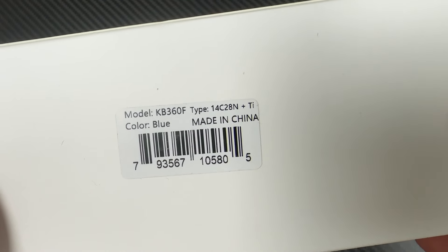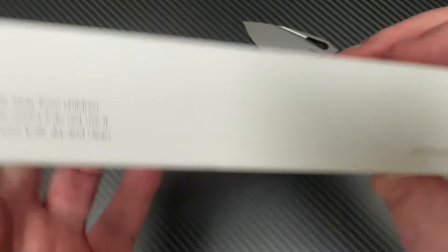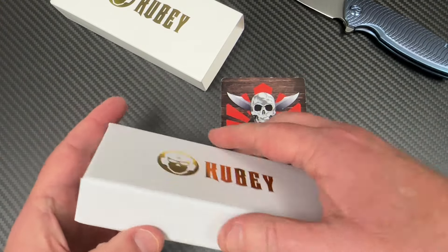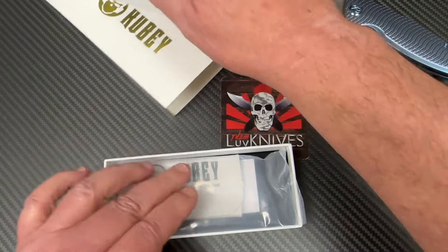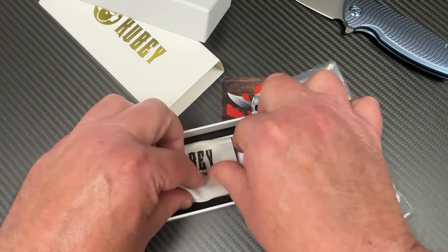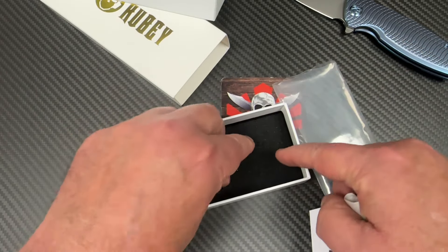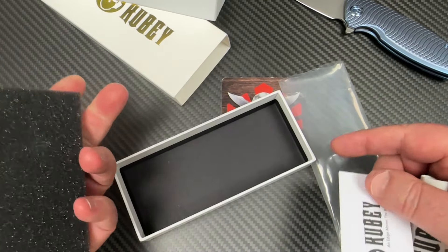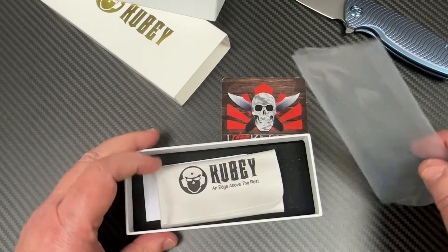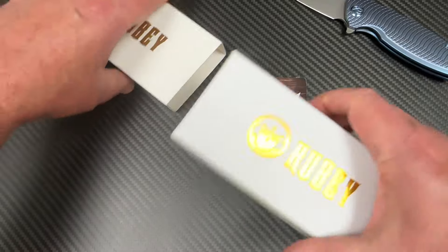The KB360, and I think 'F' means freaking blue, dude — it's blue. So let's take a little sneak peek inside the wonderful world of Kubi boxes. That's where it came in, sealed in the pouch. And here is the microfiber cloth, the Kubi paperwork, guarantee, and how you contact them and stuff.